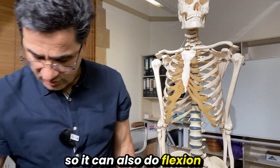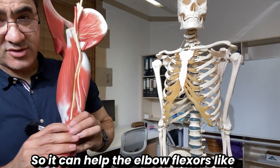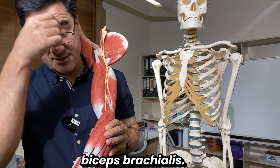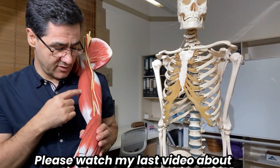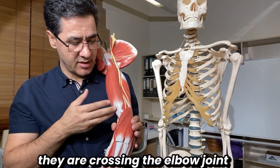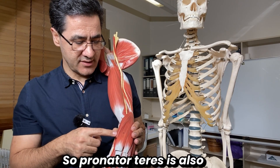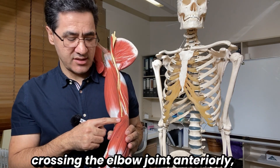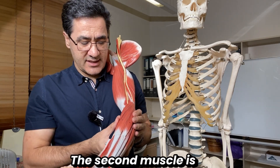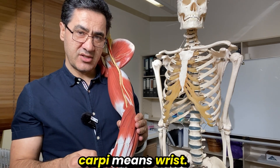Pronator teres can also do flexion of the elbow, because it crosses the elbow joint anteriorly — just like the biceps and brachialis. So pronator teres can assist elbow flexion in addition to its primary role in pronation.